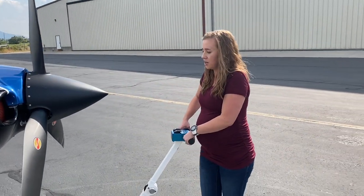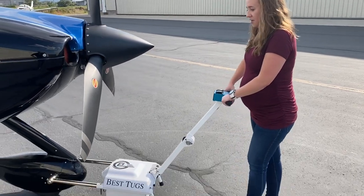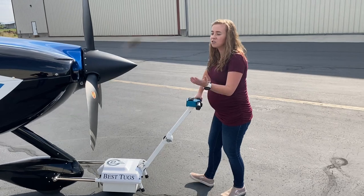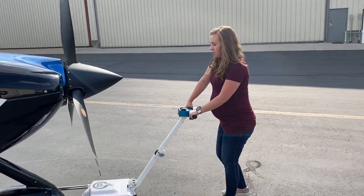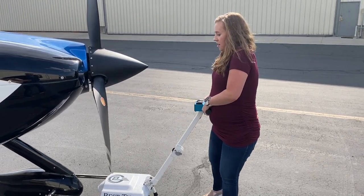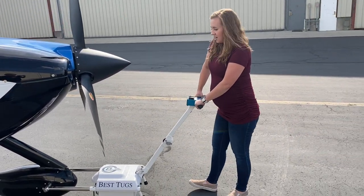To turn, you're going to pick up and set down and just continue tugging. You can do a long sweeping turn, that may work, but if you need to turn we're just going to slow down, pick up, slide over and continue tugging.